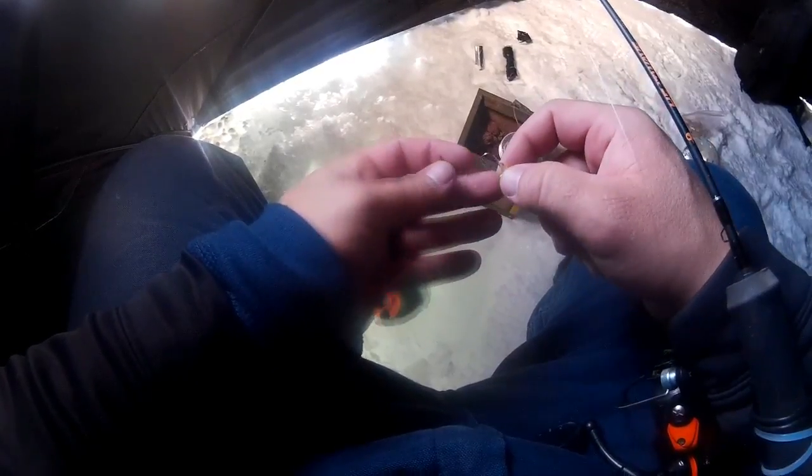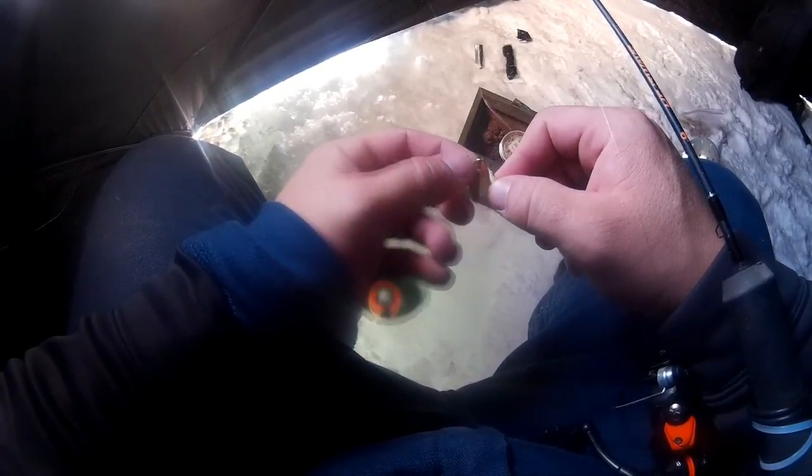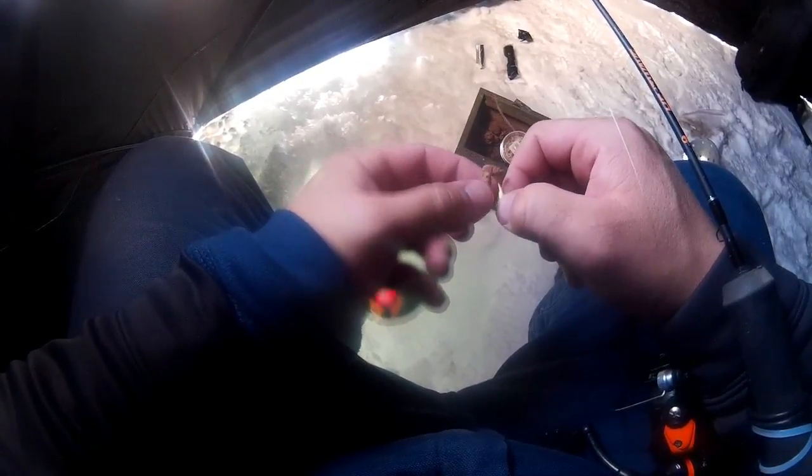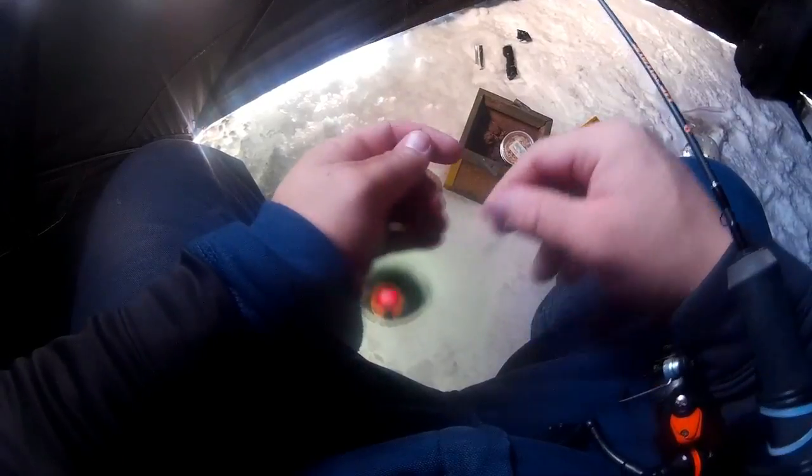We're back in the ice fishing tent. We tried for Mackinaw for about an hour with no luck, so we decided to go for something a little smaller — not quite as small as perch, but more fun to catch. We went for some bigger trout. We're in about 20 feet of water right now, and this is a quick setup overview for trout — pretty much the same as perch.